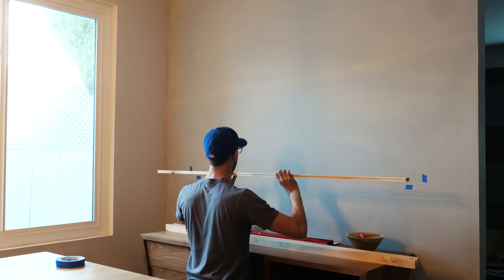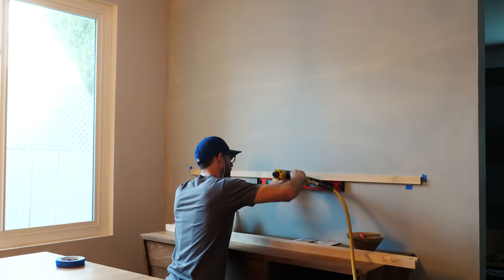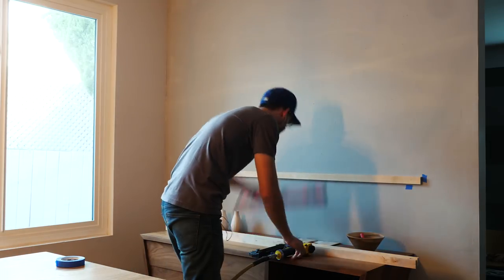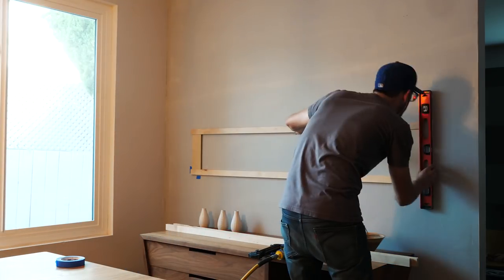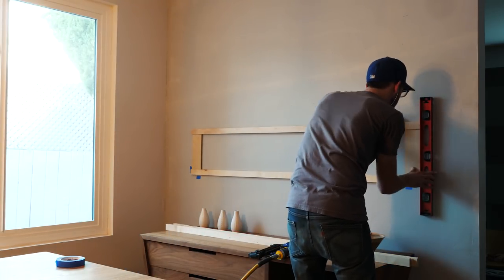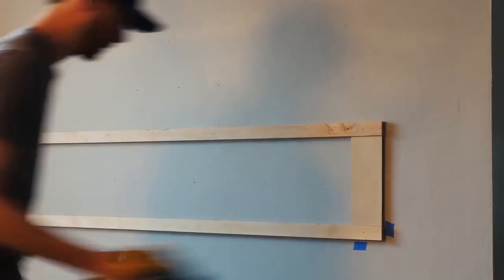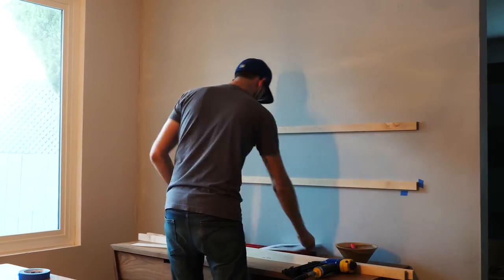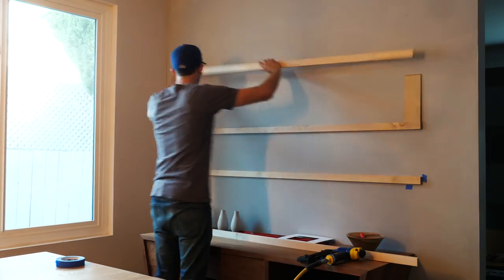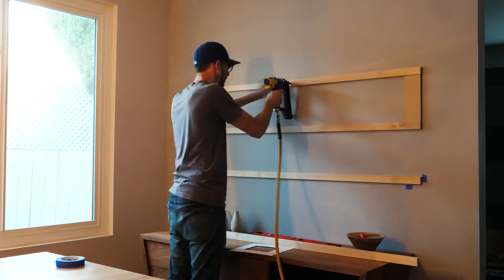Finally I installed the pieces on the wall. Here I'm just using a finish nailer — these things hardly weigh anything, so you don't need a ton of holding power. I spent some time making sure that my first piece was on nice and level. Then I made these two spacer blocks that fit into the grooves. I cut them just slightly longer than my mat board is going to be — we're talking like a sixteenth of an inch — just enough so that the mat board fits and can slide without binding, but can't fall out on its own.